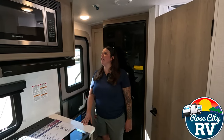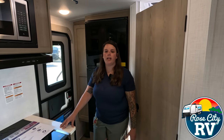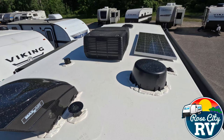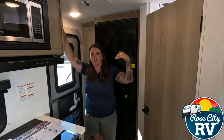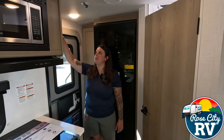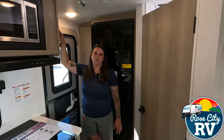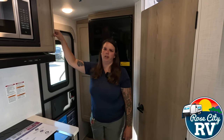Starting up here we have our 30 amp solar controller. This unit has an 1800 watt inverter as well as a converter, and it also has a 200 watt solar panel located up on the roof, which we'll show you as well. This controller will regulate the sun voltage coming in down to the 12 or 13 volts we want charging our battery. This controller can also take multiple additional solar panels, so you can definitely add to the system that's already here.